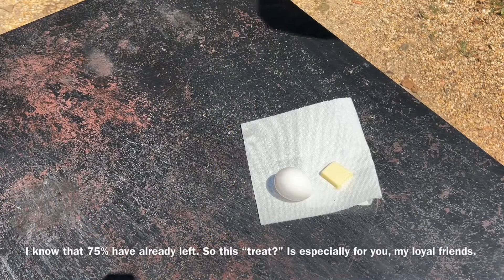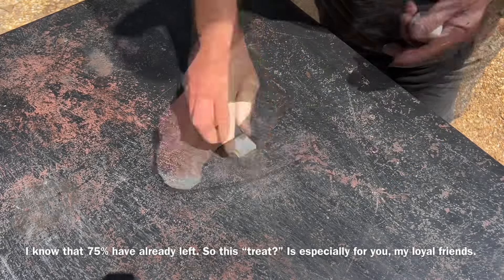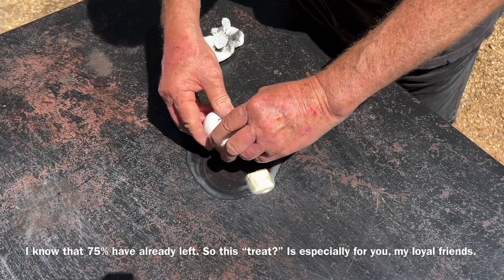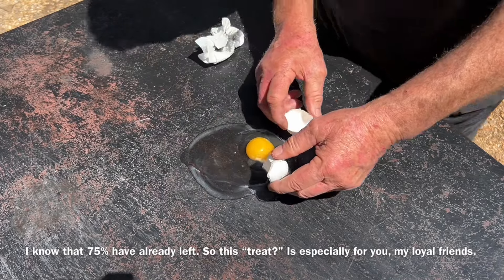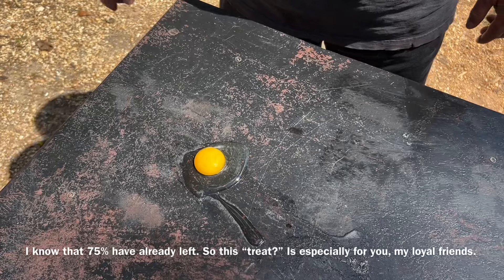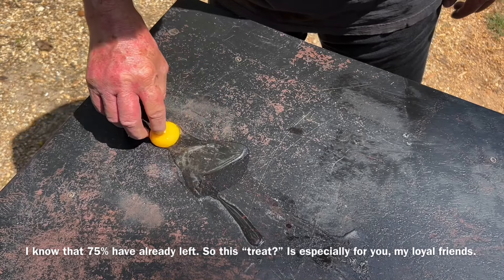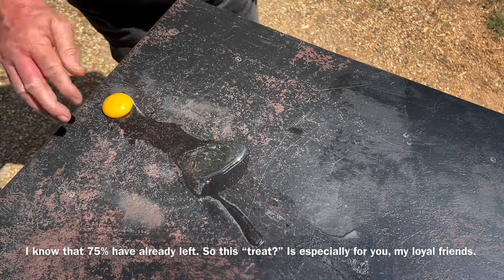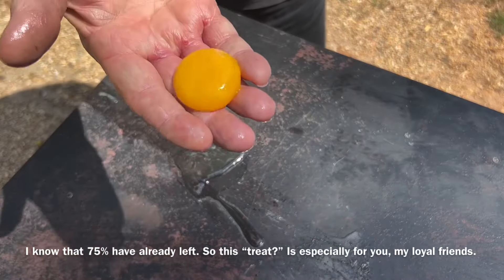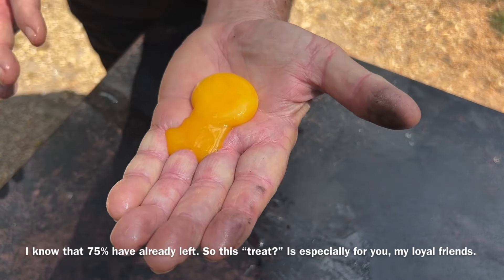Let's see if this tabletop is hot enough to cook an egg. That's a 40-degree egg and 40-degree butter. It was not as hot as I thought it was. There's something you don't see every day. Let me go find the cat and see if he wants that.